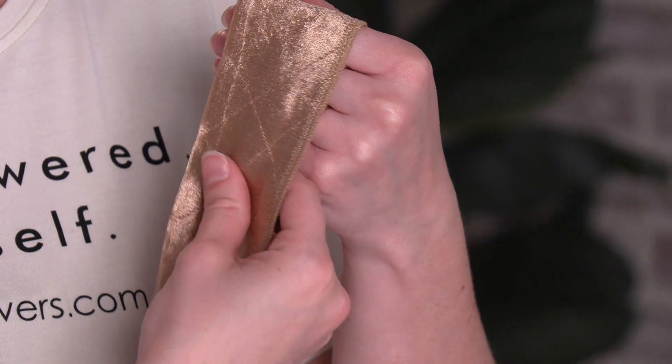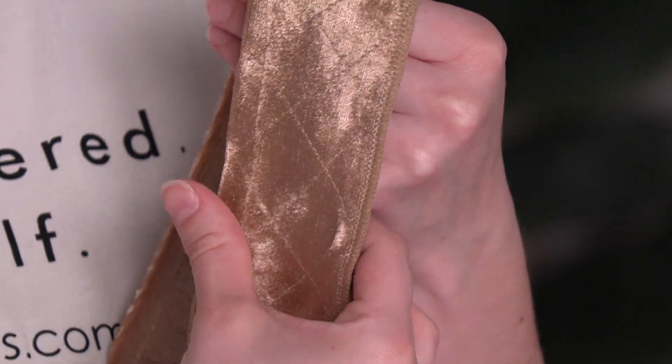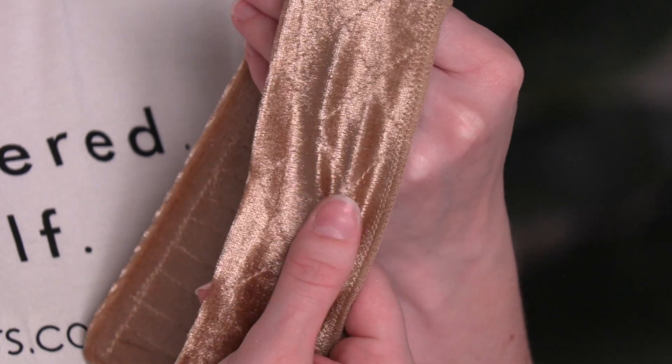This product comes in a variety of different colors and we recommend picking one that's closest to your wig color or your skin tone. The nap of this unique fabric provides resistance to hold your wig in place.